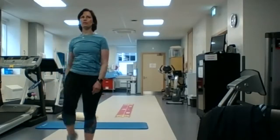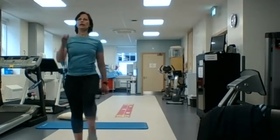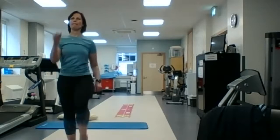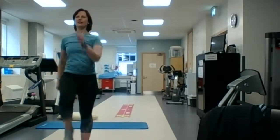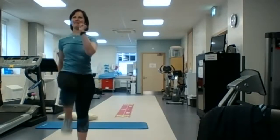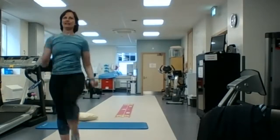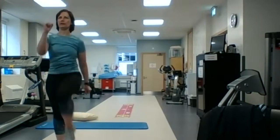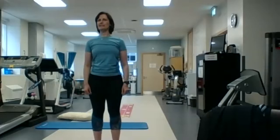And we're going to go back to our marching on the spot. Get those arms moving, get your heart rate up a little. I can see some of you are going that little bit faster. You don't have to get your arms moving, but it does help to keep your heart rate up.